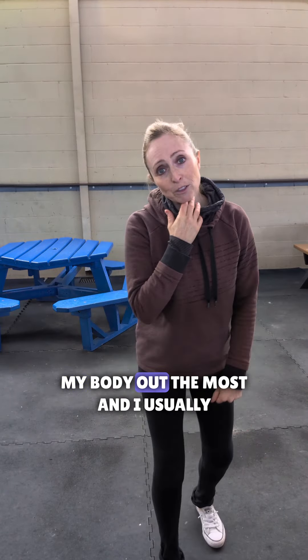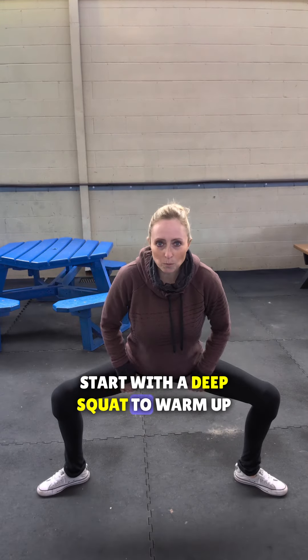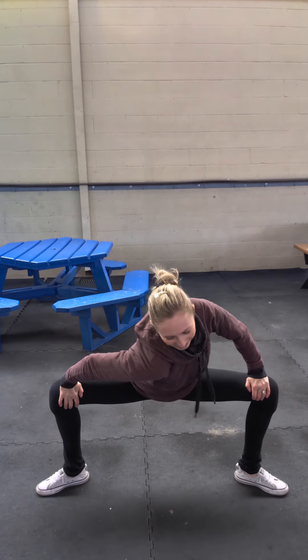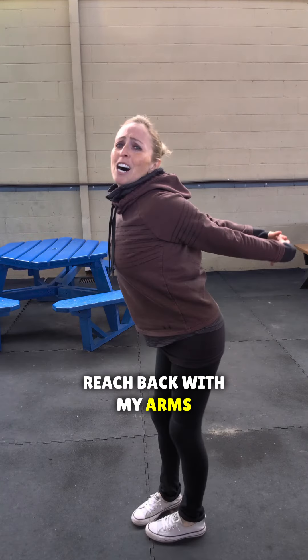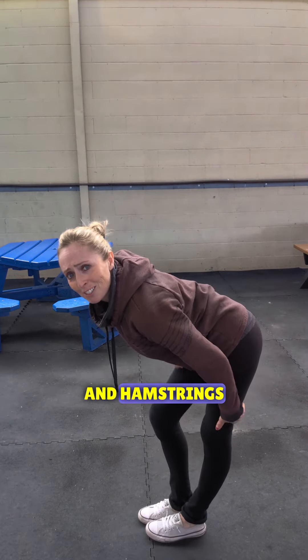The stretches that help my body out the most — I usually start with a deep squat to warm up these muscles. Push it in with the shoulders. Walk it back, reach back with my arms. It's a deep stretch here, a little bit of hamstrings.